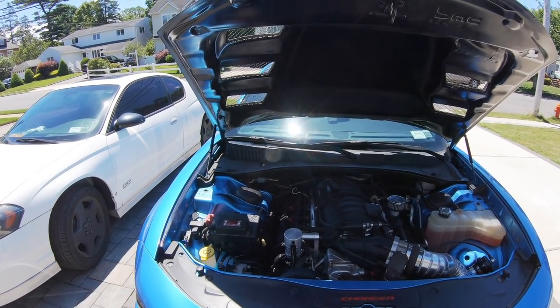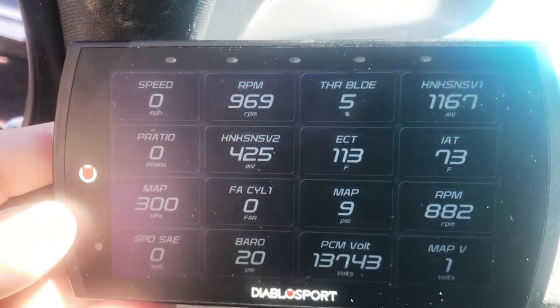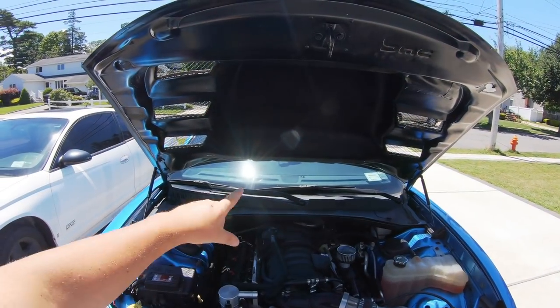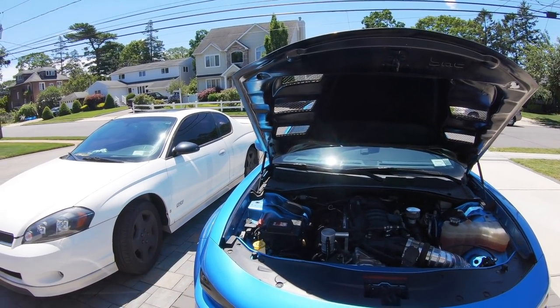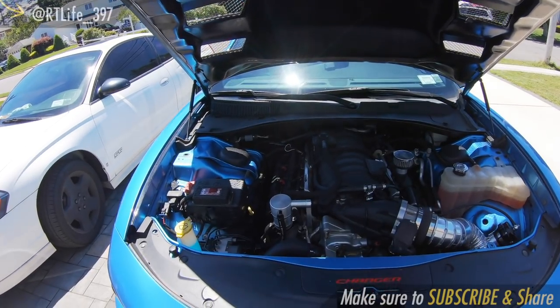So that's where we all stand. That was the first initial email tune. I'm going to do some data logging, get some corrections. Once we have this thing running smooth, I'm going to do the injectors, do the pump, and then we're going to schedule a dyno day. I know a lot of guys out there are really antsy about seeing this thing up on the dyno and seeing what kind of power it can make with this twin-turbo setup.